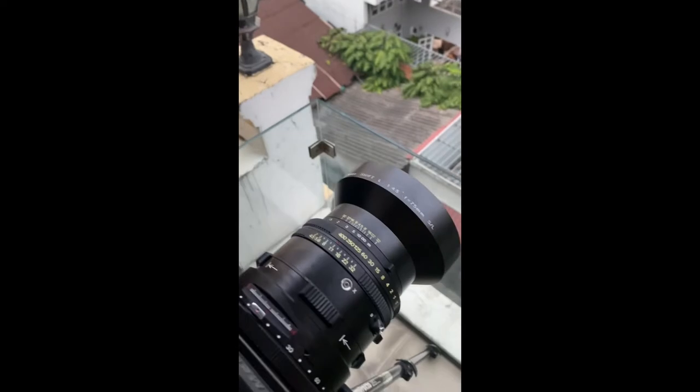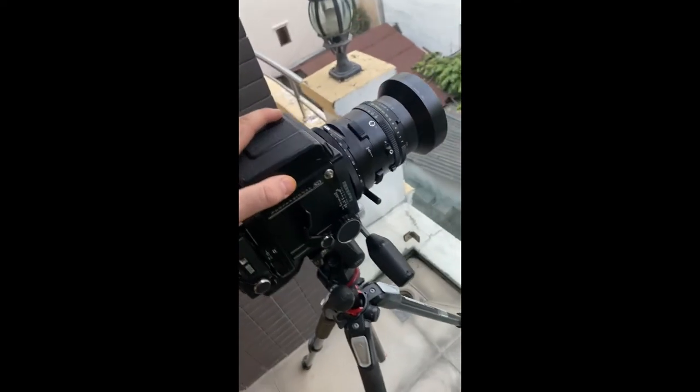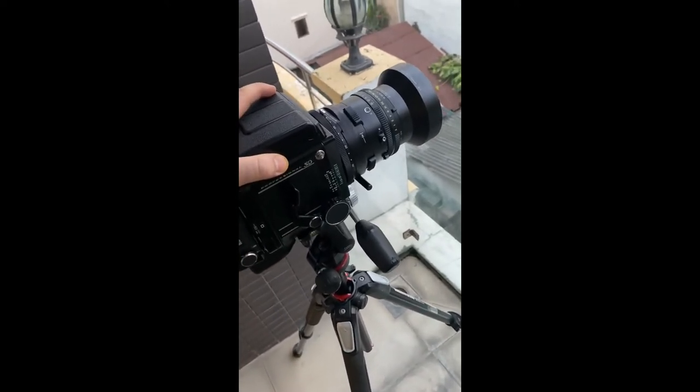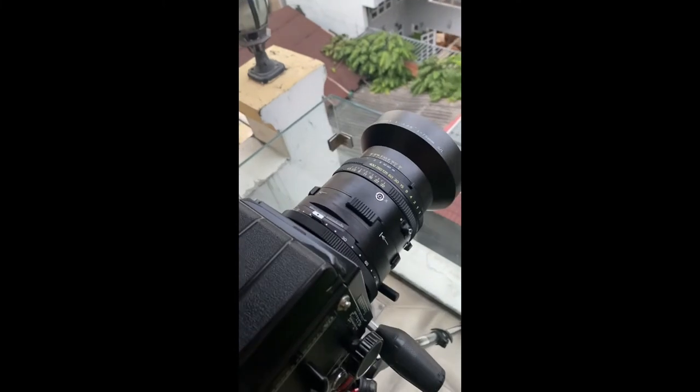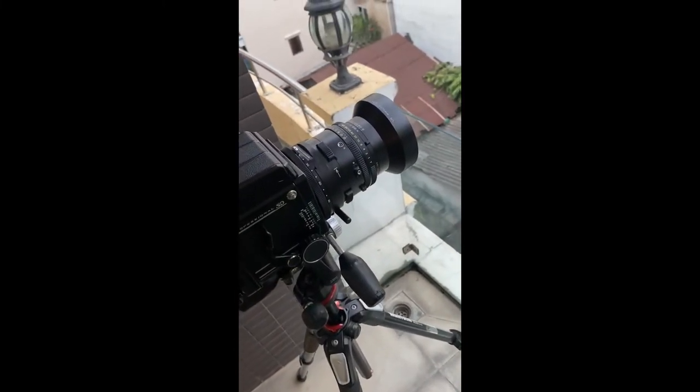The other nice thing about this lens is that it's fully mechanical — this camera does not take any batteries. It relies on springs and cogs and gears, almost like clockwork, to adjust the shutter speed.